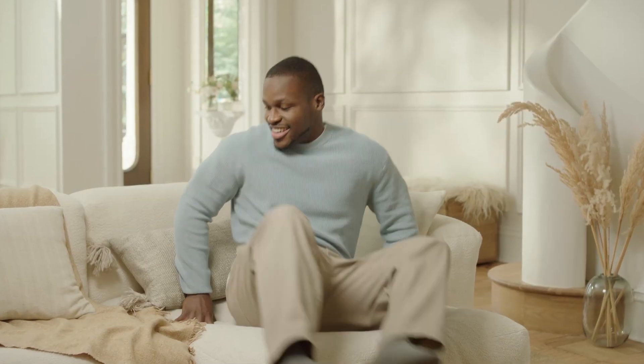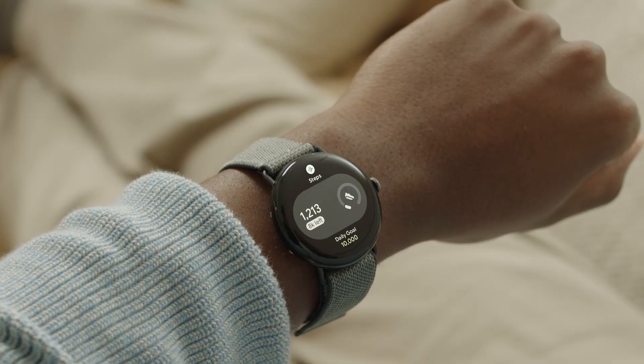You can also check your heart rate with the Google Pixel Watch and the Fitbit app. Swipe to the Fitbit Today tile, then tap the tile to get more detailed information.